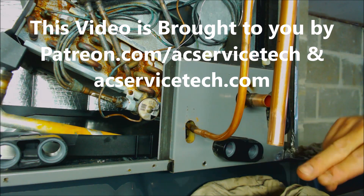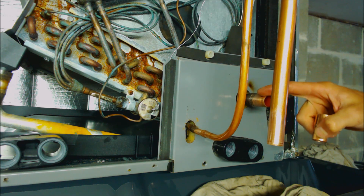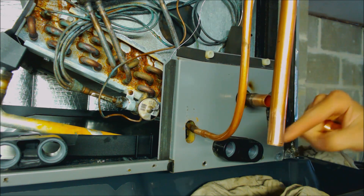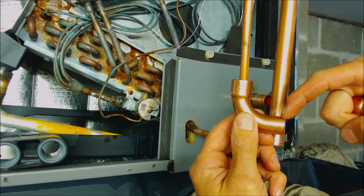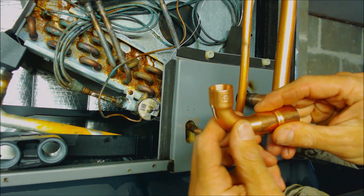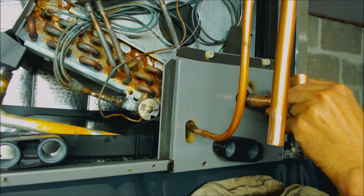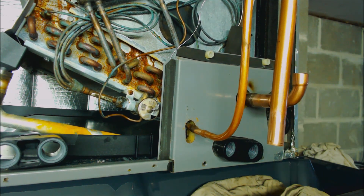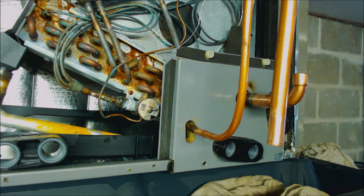We already have all of our joints cleaned. We have these as well cleaned. Basically we have seven-eighths right here and we have three-quarter here. I don't have enough three-quarter lines to do a bend, so that's why I'm using a Service 90 — a long-turn Service 90 — and this side is going to go into our reducing coupling right here. We're going to be using 15% silver brazing rods and we're going to be flowing nitrogen through the system while brazing.